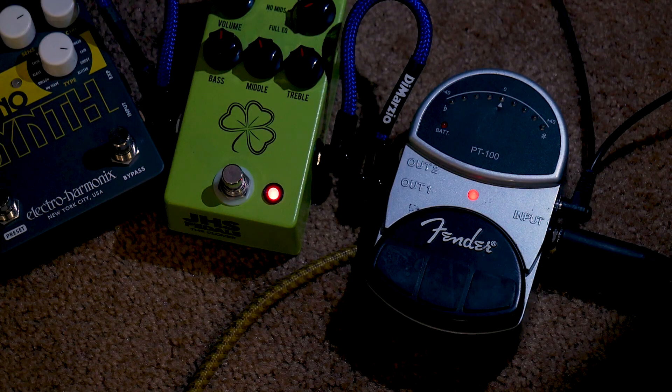Speaking of LEDs, my tuner pedal for my guitar has started to do this super fun thing where when I'm in tune the red LED does not light up, or is incredibly dim, so it might as well not be lit up. I can't complain because I got this pedal for free when I was 14 and technically it is still functioning as a tuner - an anticlimactic tuner, but still a tuner. It might call for a teardown slash attempt at repair in a future video.